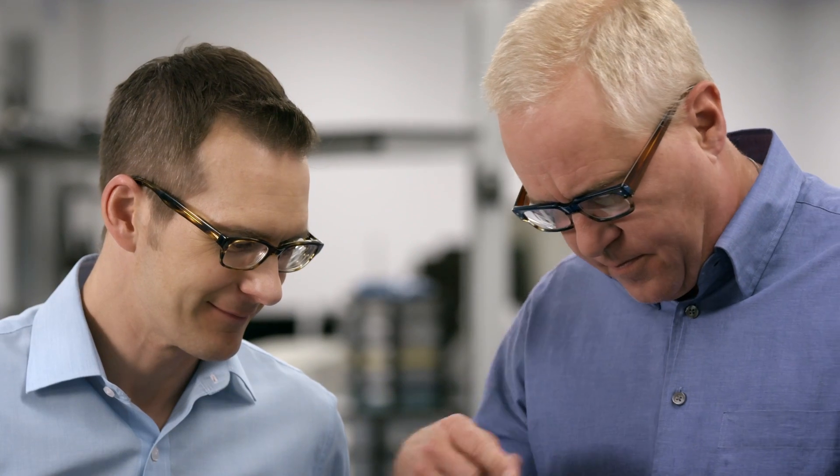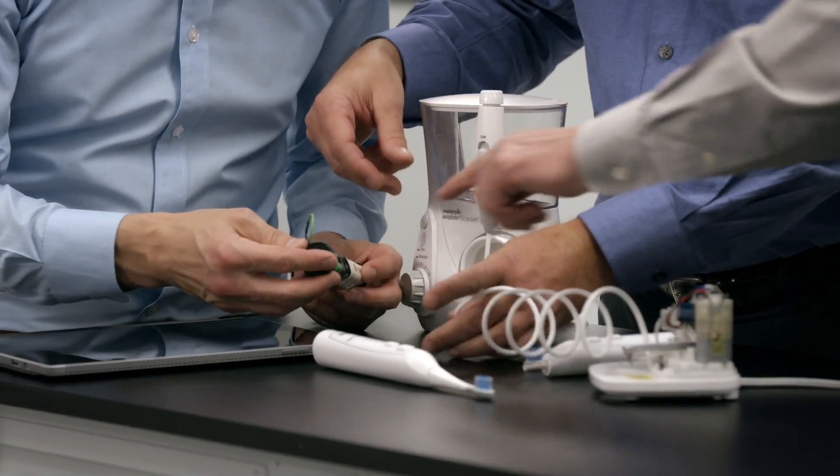People brush their teeth, but people are not flossing. The biggest challenge was when you combine two technologies, often they're competing.